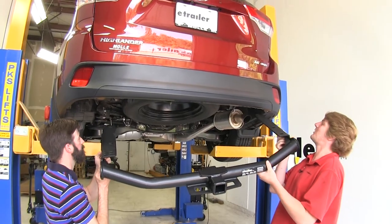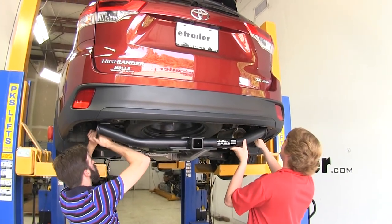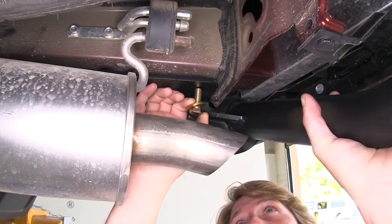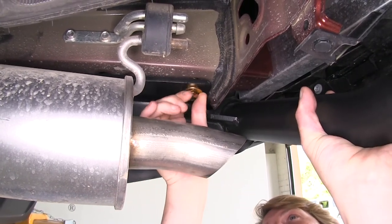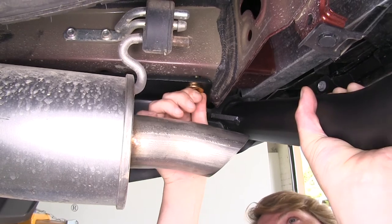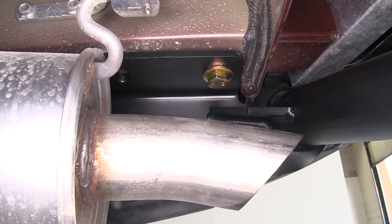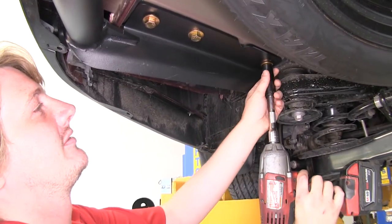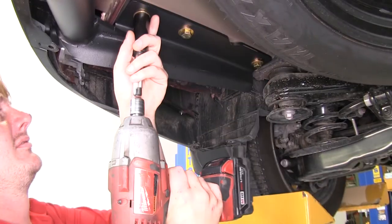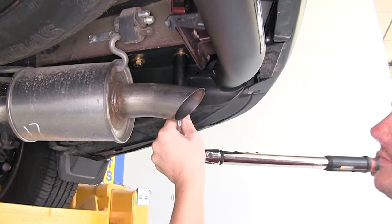We'll then raise our hitch into position. Make sure on the passenger side you go up over the exhaust. Then line the holes in your hitch up with the holes in the frame and thread your bolts right into the factory weld nuts. Once you get one bolt started on each side, it'll make it easier to install the rest of your hardware. Now tighten down all your hardware with a 19-millimeter socket, then torque all hardware to the specifications in your instructions.